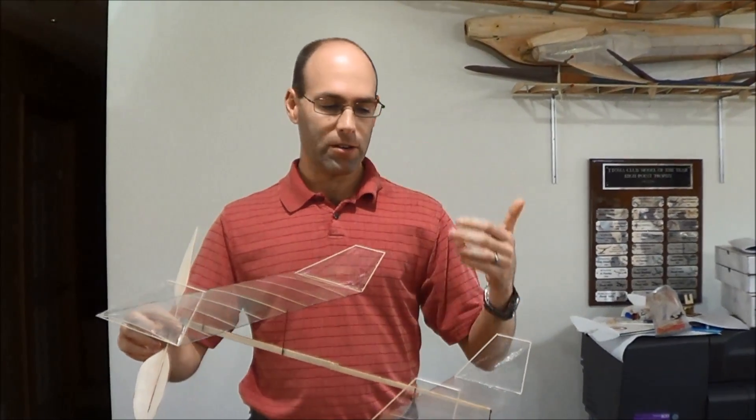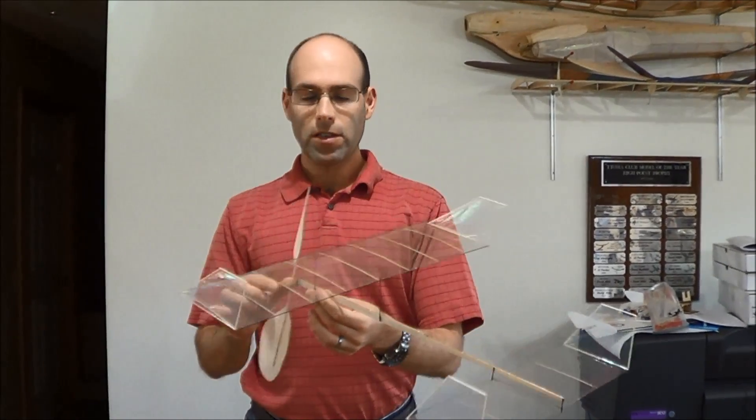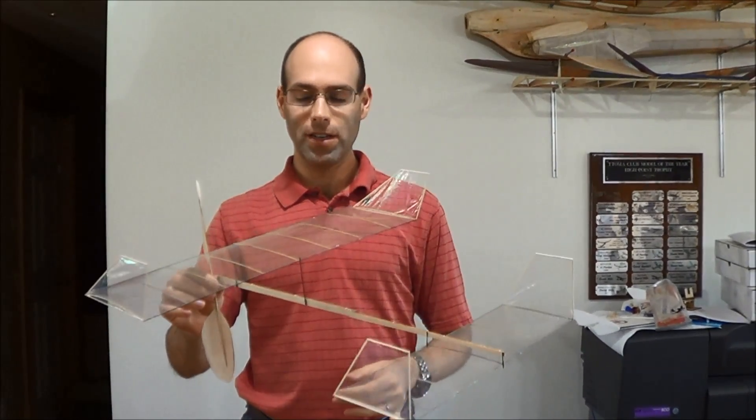We use poly microfilm covering for the wings and tail. And this airplane builds three kits and uses all the precision forming jigs that you need to make a good indoor airplane.